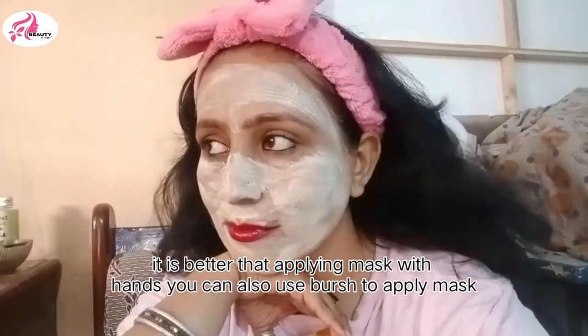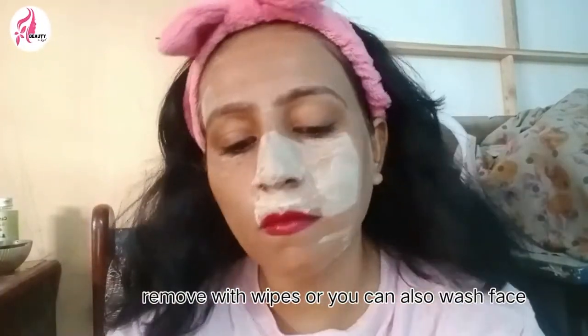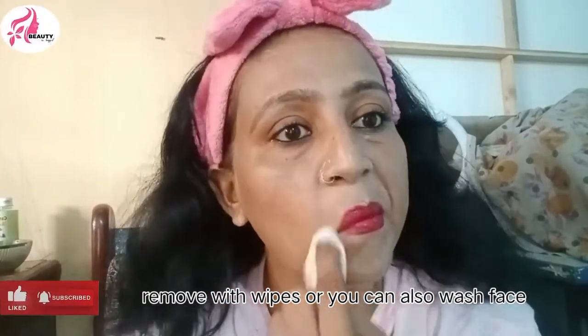It is better when the mask is dry, then we will remove it. You can use sponges, you can use wipes, or you can use direct face wash. This skin will be very bright and the open pores will be closed.